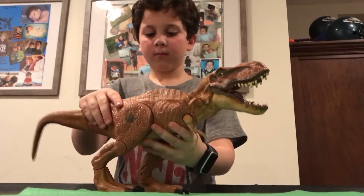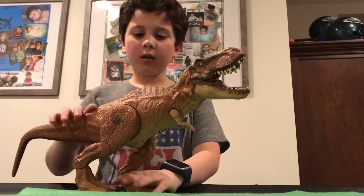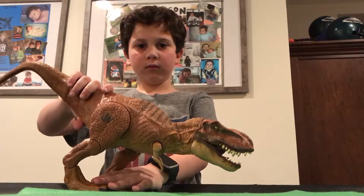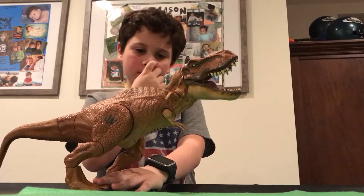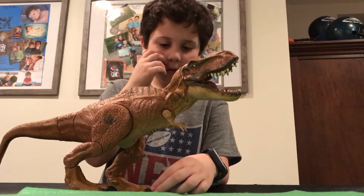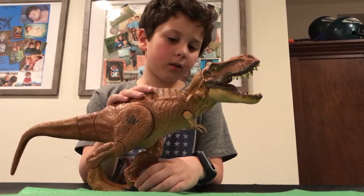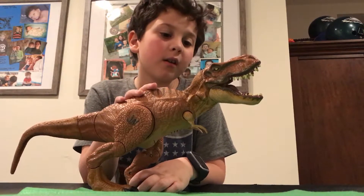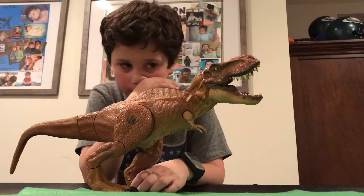That's basically what this one does — the stomp power, I just showed you. It's a really good dinosaur. It was $40, and I really like this one. I wanted to talk about the paint job — I think they did a great job with all the details in the painting.